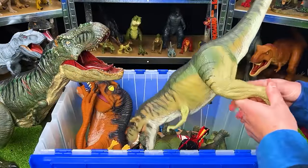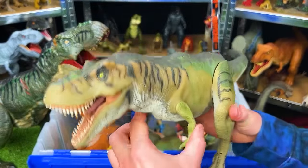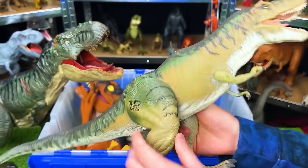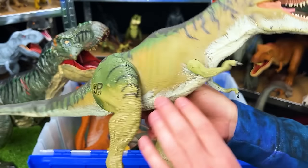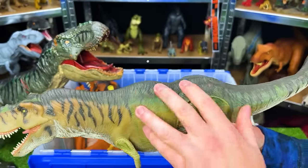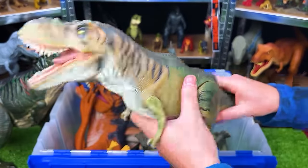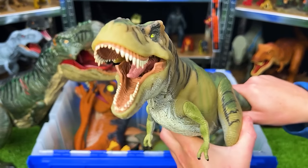Next up is the 1997 Jurassic Park Lost World Thrasher Tyrannosaurus Rex. This T-Rex has hard plastic legs — the entire leg is made of hard plastic on both sides, as are the arms, but the rest of the body is that soft rubber again. And with this figure, when you move the tail around, it actually swings its head back and forth.